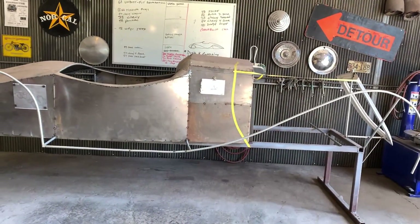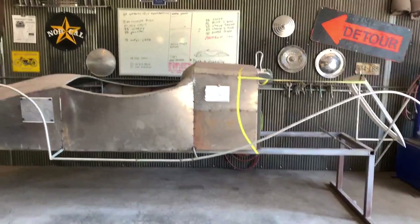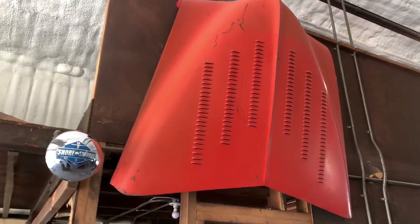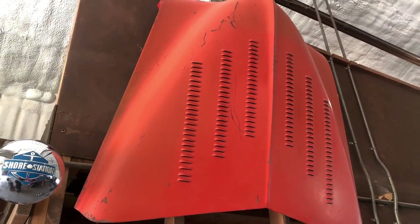You can see the yellow tape where the hood's gonna get cut — that's a little wicked. Had to put the Studebaker hood up on the wall; thought that was a pretty cool spot for it.